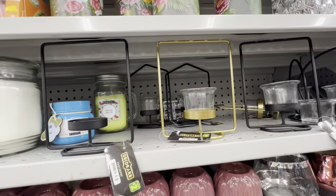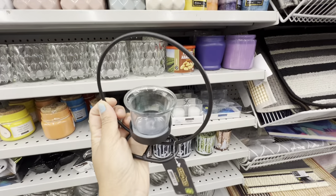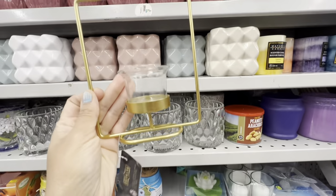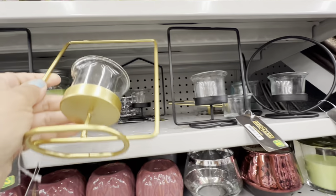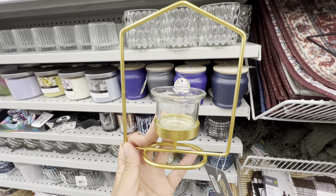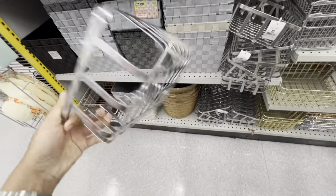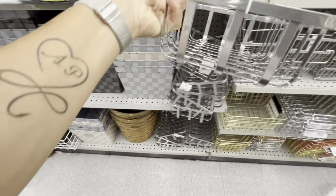In the home decor section, these are new tea light holders — black and gold options, for two dollars each. They have the round option, the square option, and a triangle option as well. I'm looking at getting the gold one but not sure which shape — I'm liking the triangular one. There are also some new baskets without handles for five dollars, great for storage in the pantry especially for larger items.